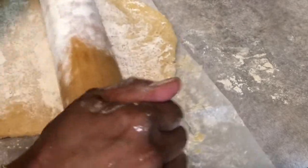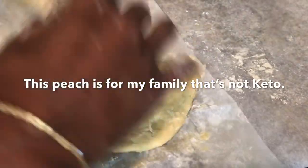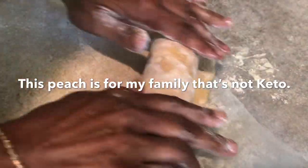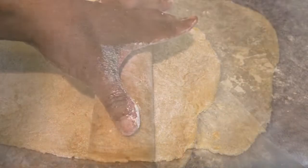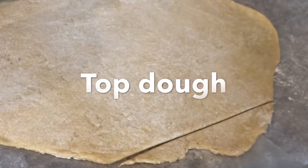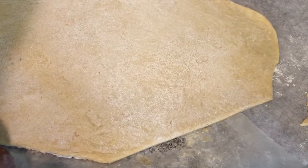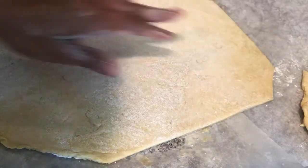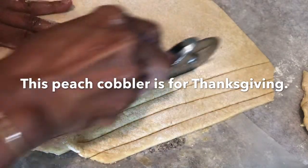I flip the dough around and keep rolling it out to make sure it will cover the pan. I'm going to use my pizza cutter to cut out some of the excess edges, and I'll be able to reuse that dough.